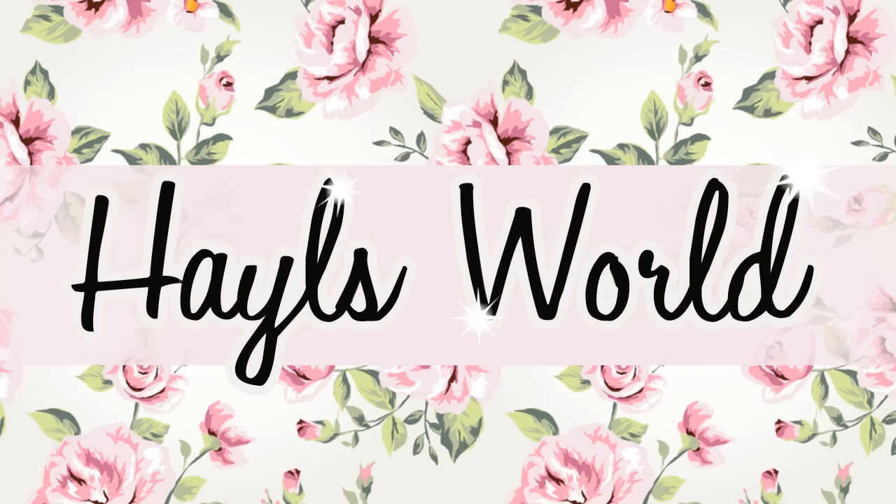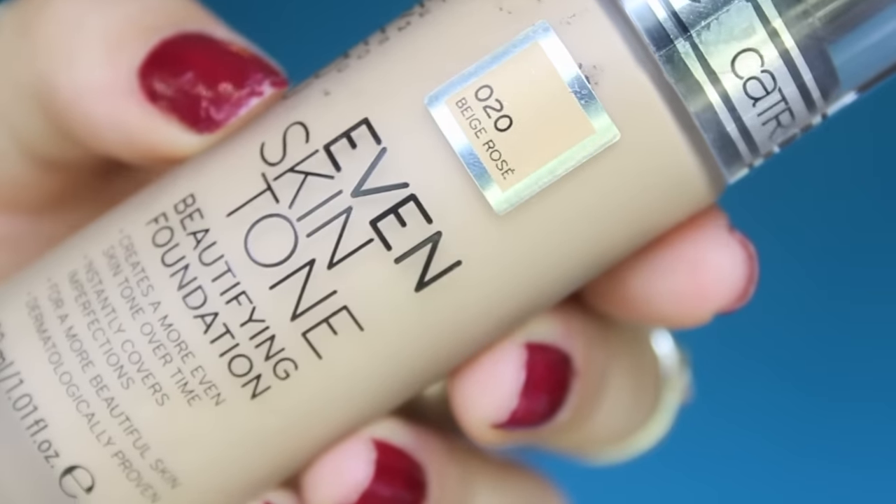Hey guys! Welcome back to my channel! Today, I'm going to be reviewing these two beautiful products from Catrice. It's the Liquid Camouflage Concealer and Even Skin Tone Foundation.